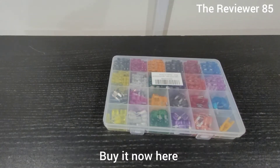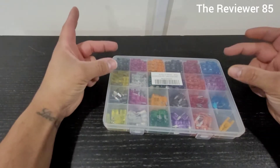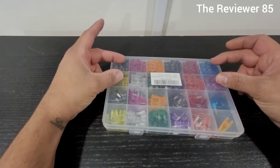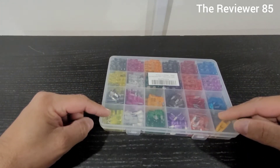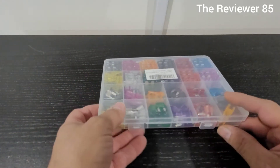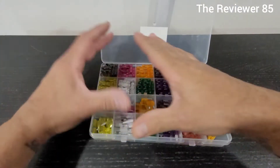If you are looking for fuses, this is the package you should get. You have smalls and you have bigs — two different sizes, and that is awesome. I personally needed the smaller size, but I bought this package because you never know when you will need either one. It does come nice and organized.